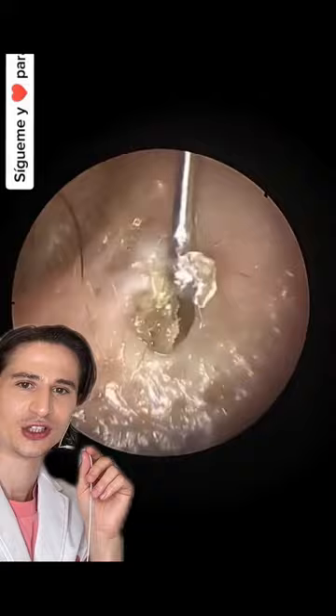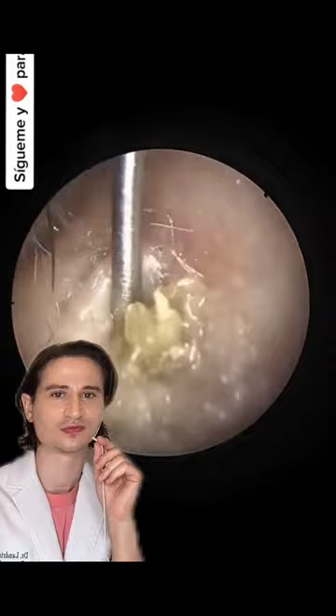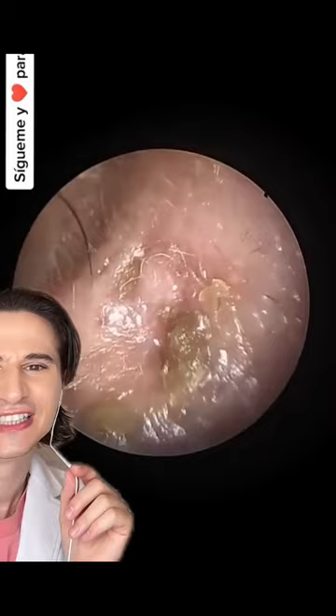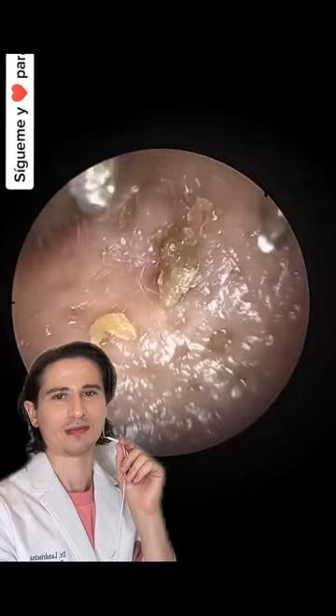Oh, it's starting to come out. We're just digging around in that pore, just getting in there. At this point the skin is starting to look really traumatized — it's not my favorite way to do this.